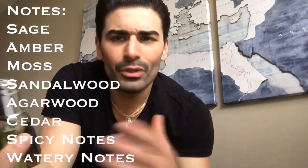The notes of Dakar are sage, amber, moss, sandalwood, agarwood or oud, cedar, spicy notes, and watery notes. The most prevalent notes are definitely the moss — it's a very green, very wet grass scent, very earthy. That's what I get most, along with the sandalwood, and maybe a little bit of oud in there too, which coincides with the earthy description.